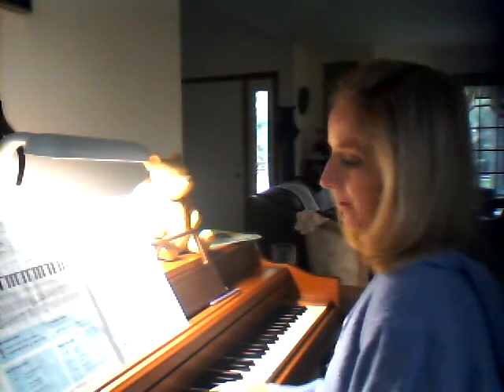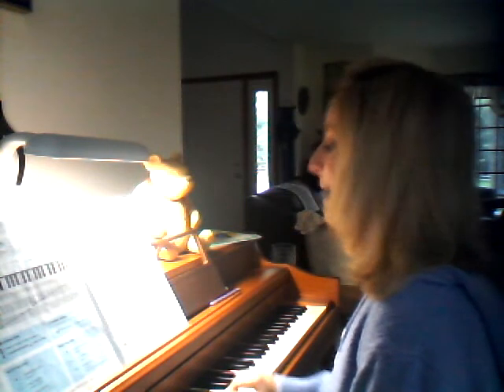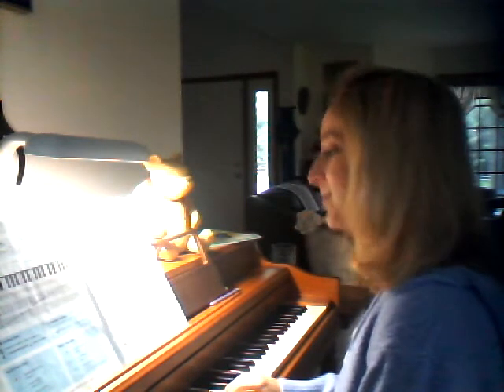1, 2, 3, 4, 1, 2, ready, play. Right hand treble clef came.